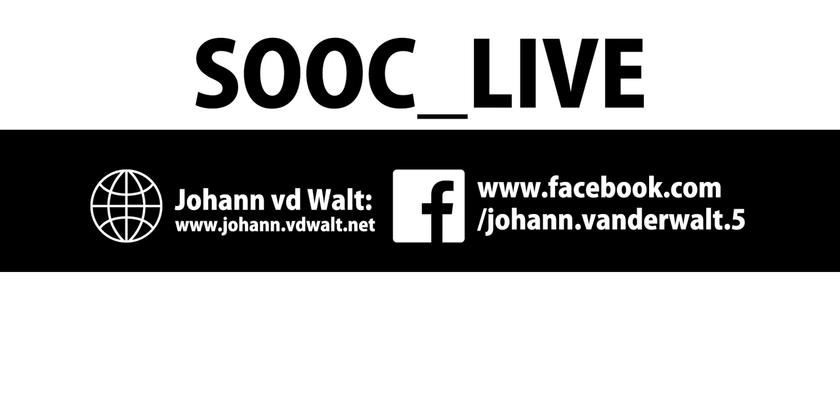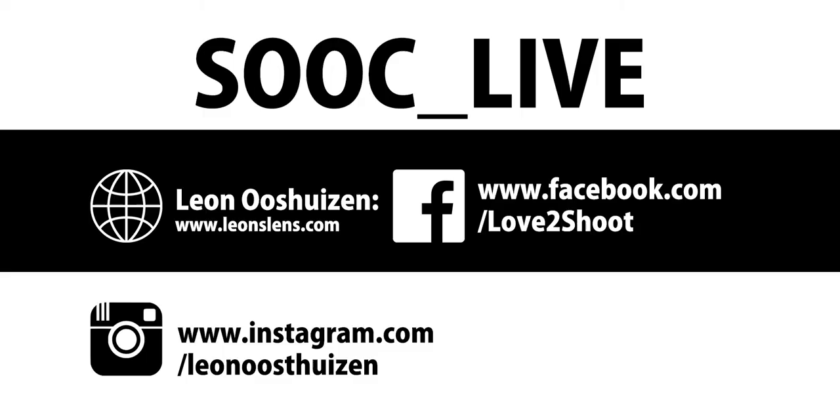Thank you, Johan, for joining us and explaining the process behind shooting incredible infrared landscape images. You can find Leon at Leon Westhazen on Instagram, and leonslens.com is his website and Facebook page. You can check out TechSmart at www.techsmart.co.za and Mike's Instagram page at farc1.